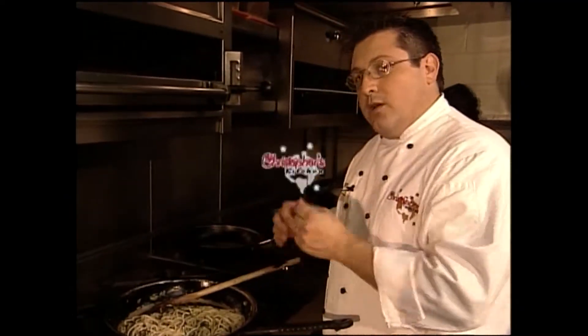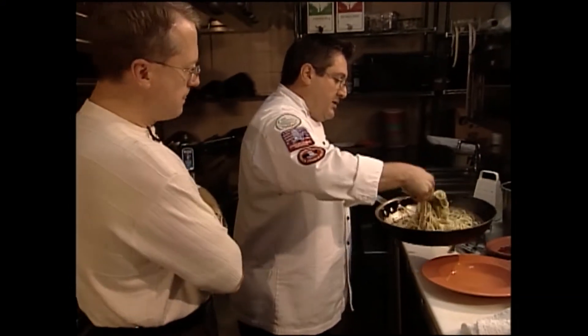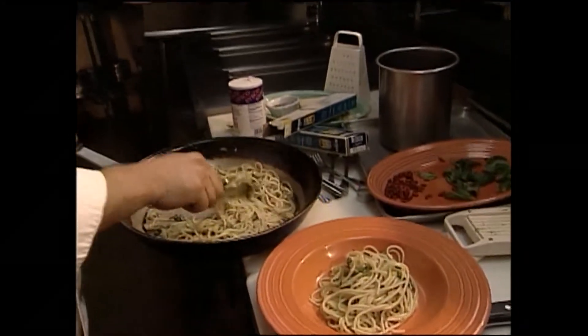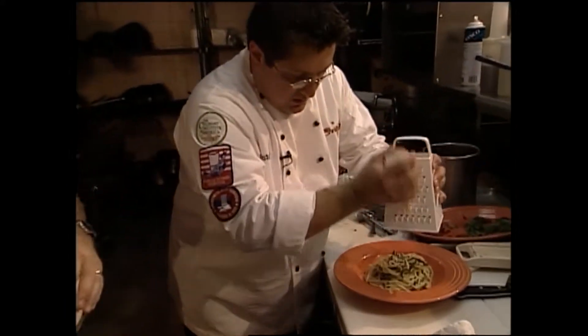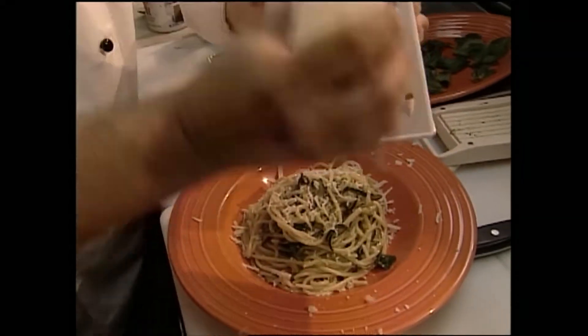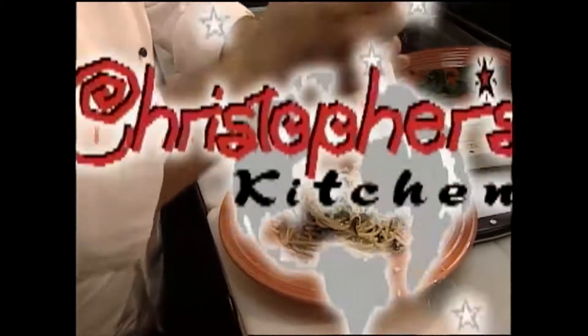We've got our zucchini pasta right off the stove. You can see there's plenty of olive oil in there; I'm not going to add any more, though a lot of times I'll finish with some olive oil right on top. Now I'm going to grate a little bit of Reggiano Parmesan over this. Fresh grated is always best — try not to buy anything in the carton if you can.